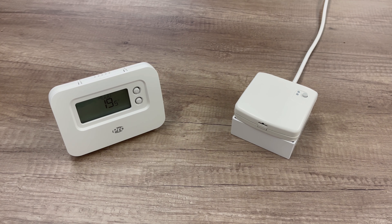Hi, it's Richard here at intergasshop.co.uk. Today I'm going to show you how to pair a Pro series thermostat to an existing Honeywell wireless relay box.